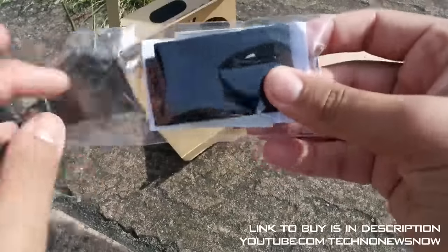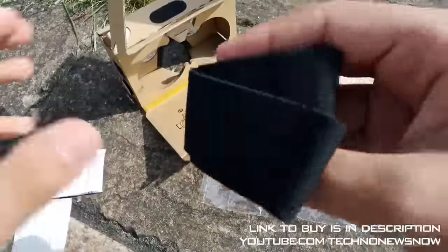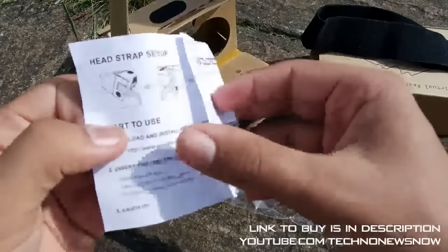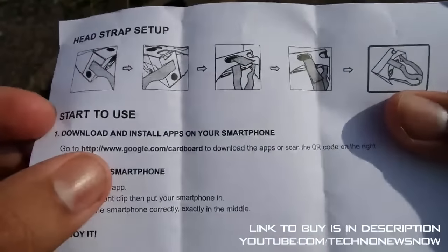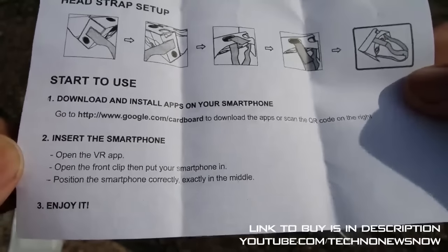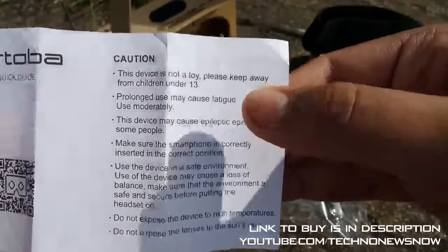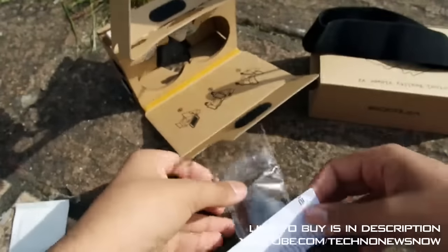We have a small package inside. Inside we have what I'm pretty sure is the headband, so you can strap the VR headset around your head. We then have a small instruction manual — how to use the head strap, how to download the Google Cardboard app onto your smartphone and then use the VR. We've also got some cautions: this device is not a toy, please keep away from children under 13. Pretty much some basic stuff.